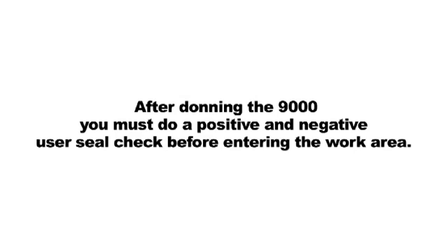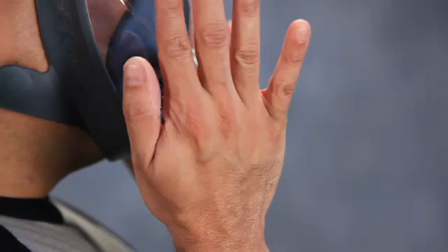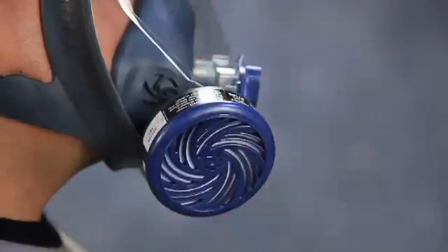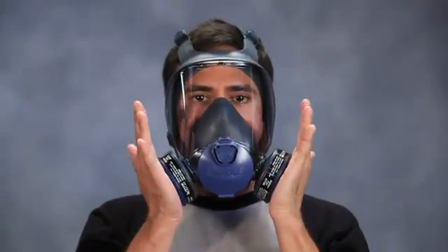After donning the 9000, you must do a positive and negative user seal check before entering the work area. To perform a negative pressure seal check, gently and without excessive pressure, cover both cartridges and or particulate filters. Do not press against them hard enough to push the face piece more tightly against the face. Gently inhale and hold your breath. The face piece should slightly collapse. If air leakage is detected, readjust the position of the face piece and tension of the head harness and repeat the seal check until leakage is eliminated.